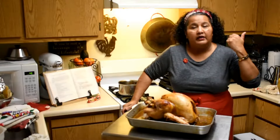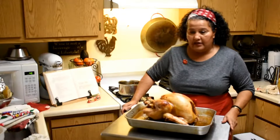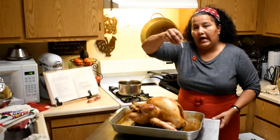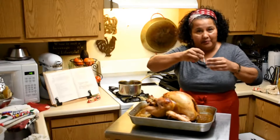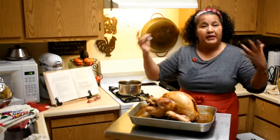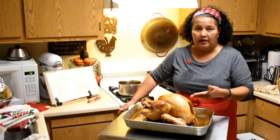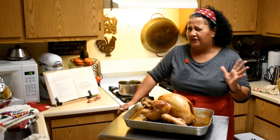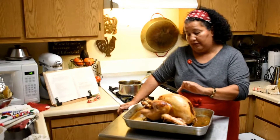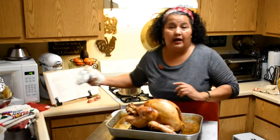I stuck it back in the oven at the halfway point for another hour to 45 minutes. I had the thermometer inside the turkey that pops out. If you have a thermometer, check the breasts for 160–165°F, and the thighs or legs should be 175°F, because the legs do cook a little bit faster than the breast.